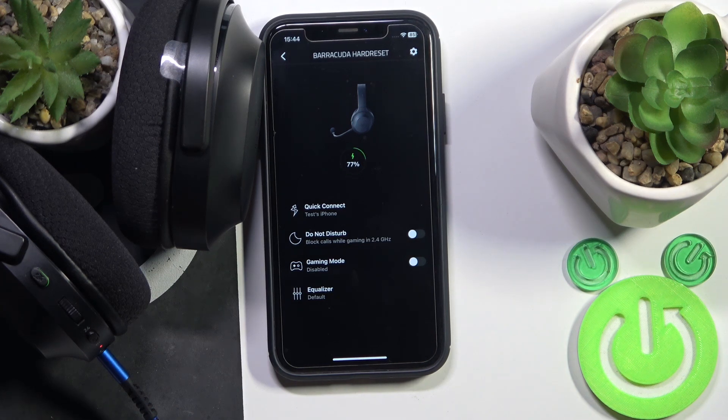The second trick is the Do Not Disturb mode. If you are playing a game and don't want to speak with someone, you just turn it on and it will block calls.